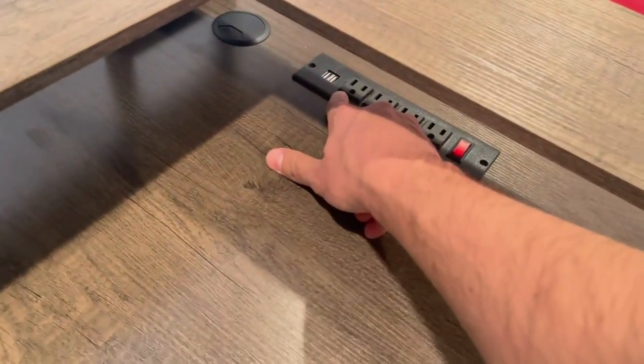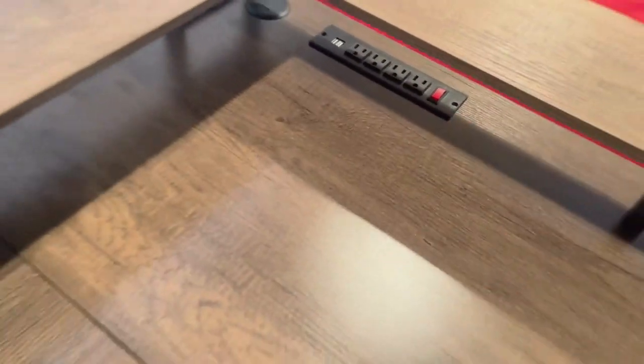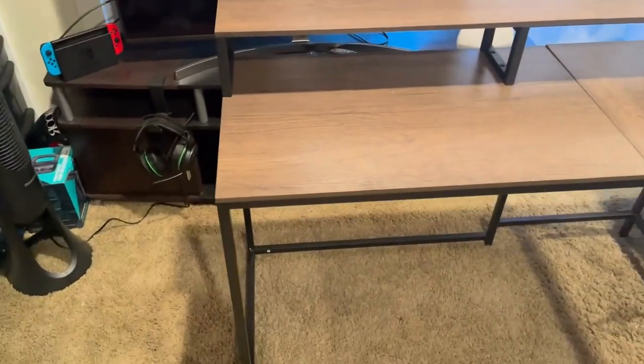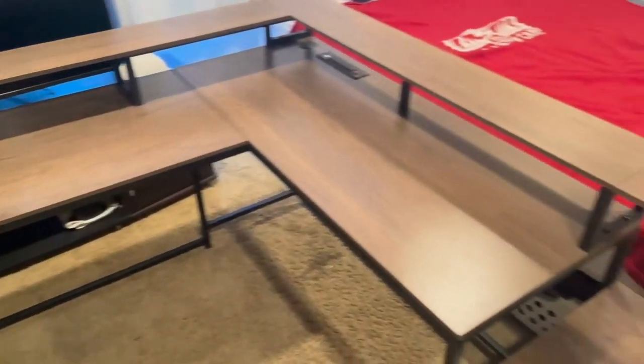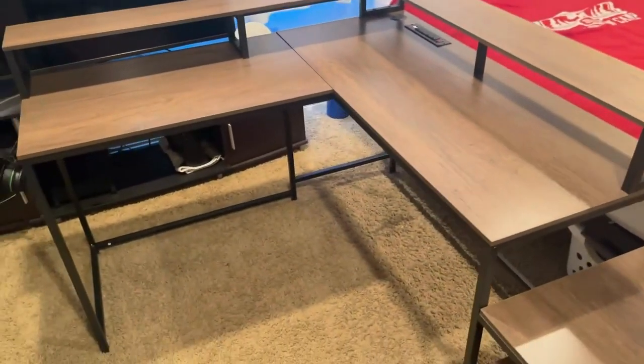You also have a built-in power strip here with two USBs and four main plugs with a switch as well. So overall, very, very nice desk — sturdy and definitely great to build. Just wanted to do this quick review for you. I hope you enjoyed. Thanks.